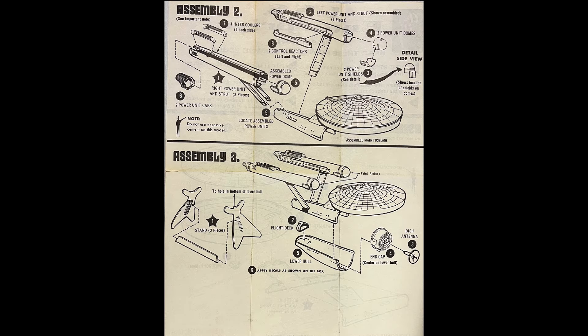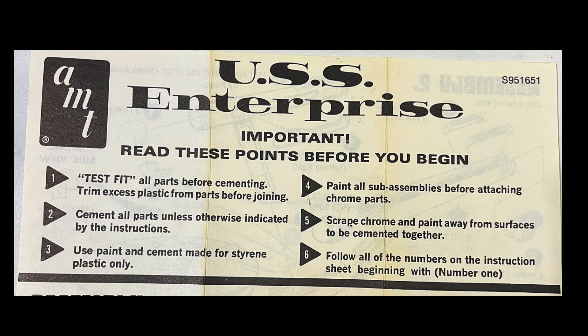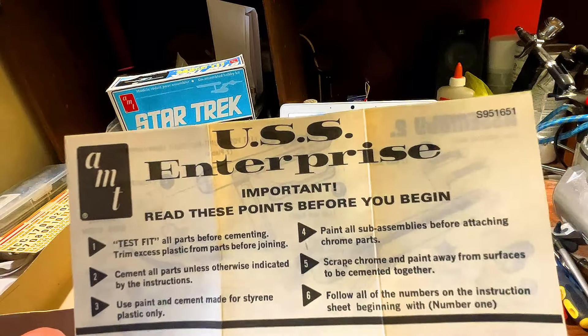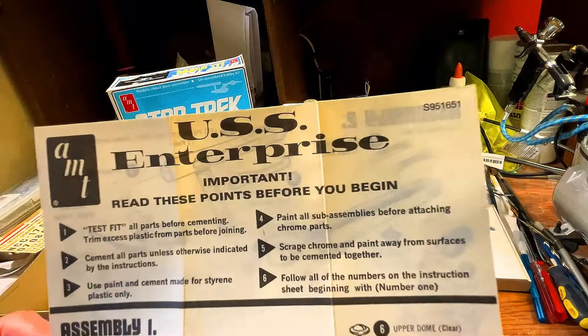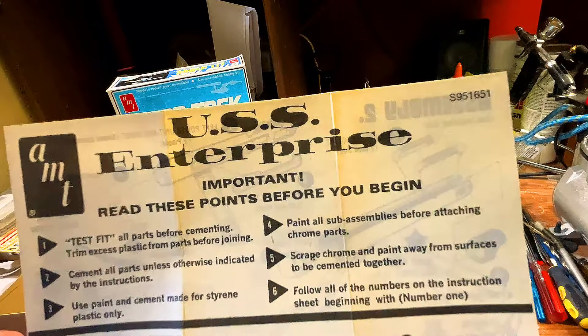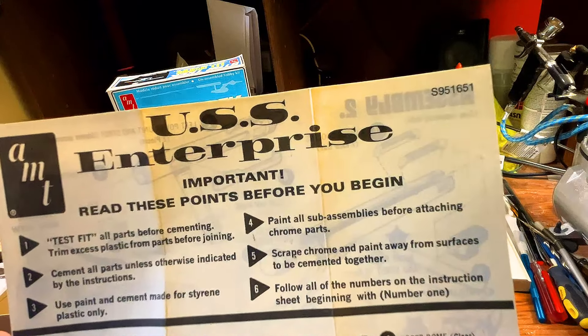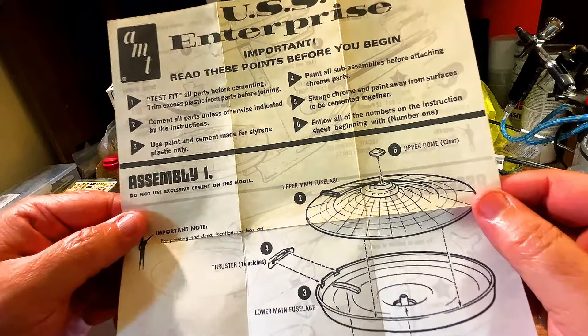Let's move on to the instructions. We've got USS Enterprise. Important - read this before you begin. You can test fit all the parts before cementing. Cement all parts unless otherwise indicated by the instructions. Use paint and cement made for styrene plastic. Paint all assemblies before attaching the chrome parts - well, there are no chrome parts on here. Scrape the chrome paint away from the surfaces to be cemented together. Follow all the numbers in the instruction sheet, beginning with number 1. And then we move down - we've got that iconic instruction sheet.